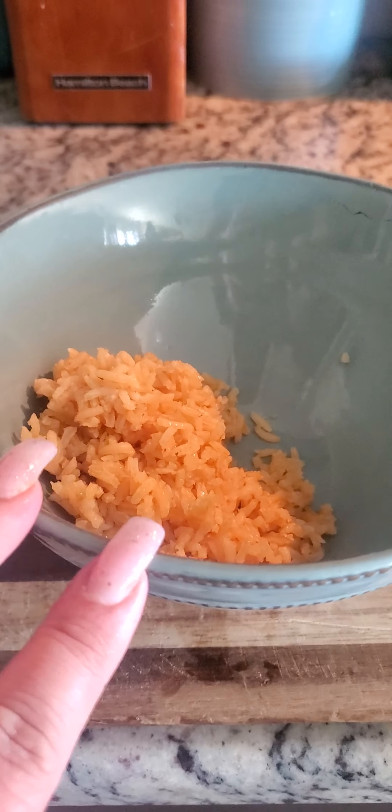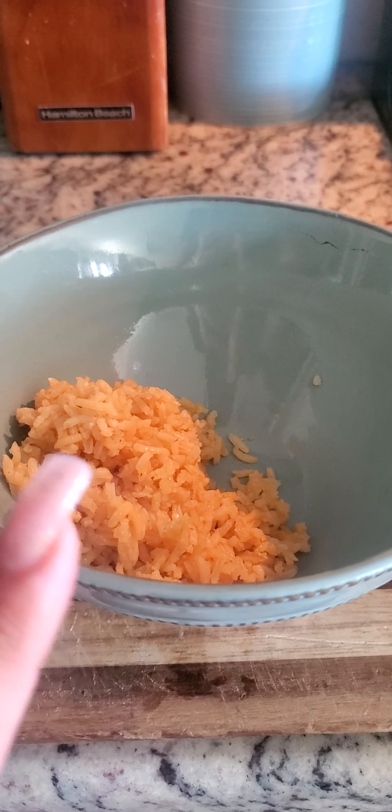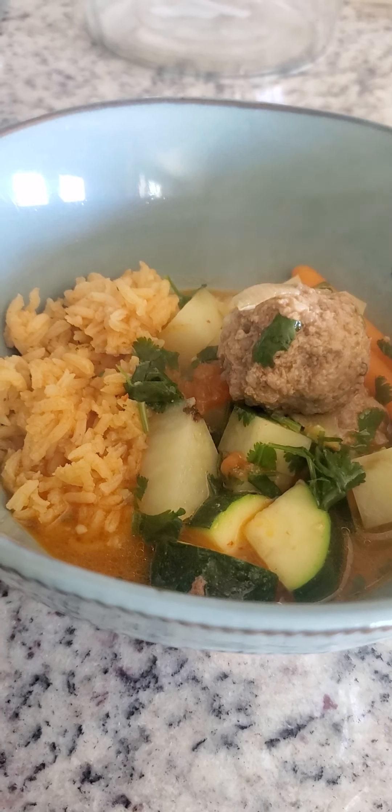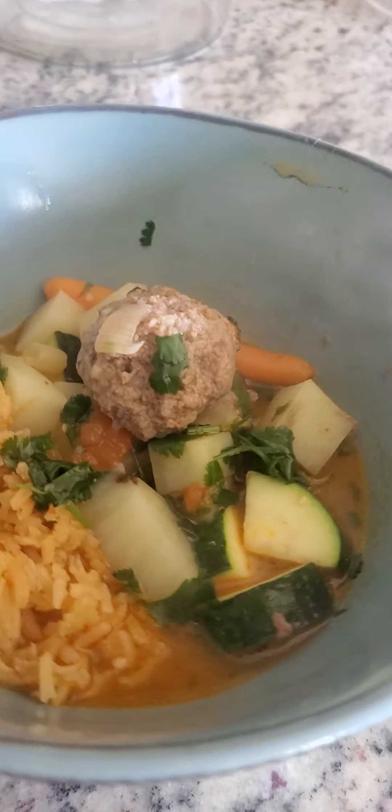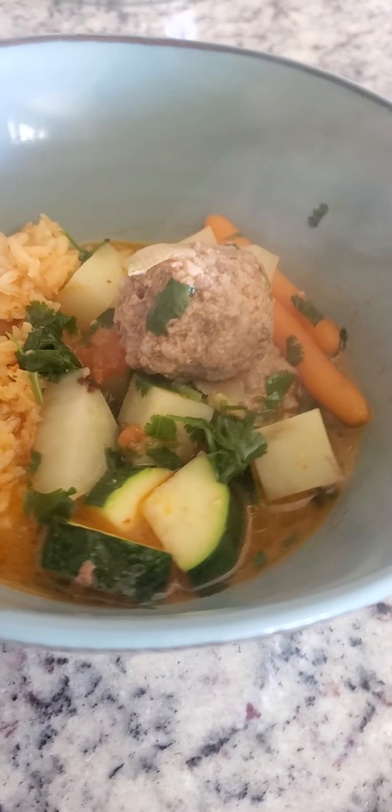I usually serve it over rice. It's optional, but you can also add a little bit of chipotle salsa for taste. I personally don't like too much broth on my plate, but you can put as much broth as you want.